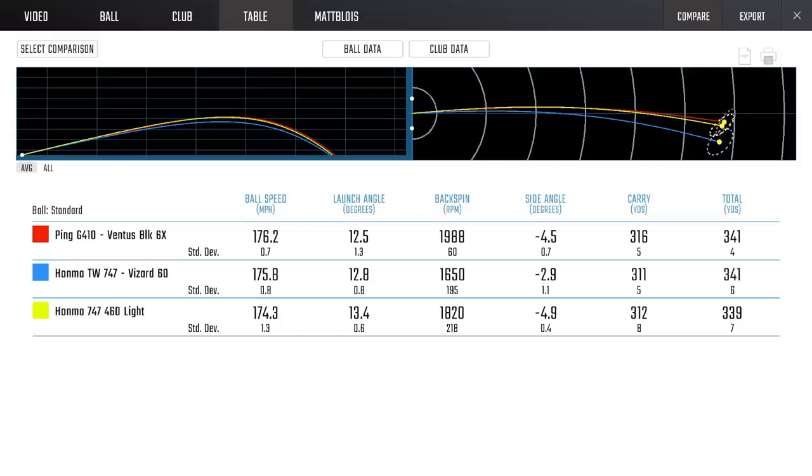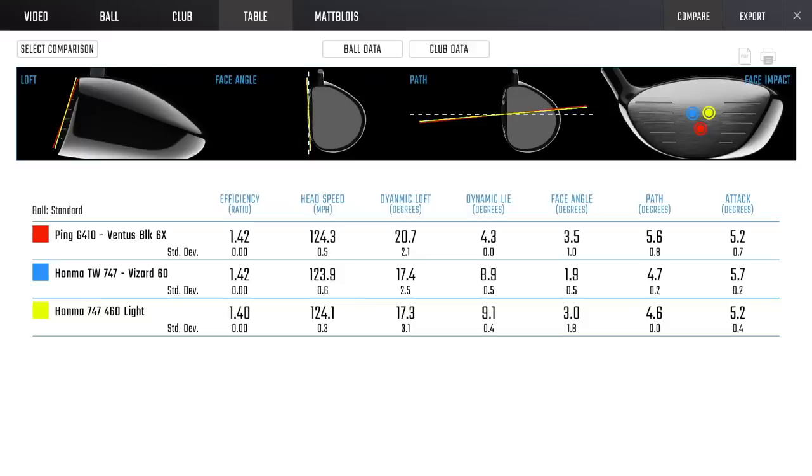We moved the weights around — we started with the comparable weight, then went back to the light one and saw some ball speed drop-off and additional face rotation. The lighter head weight also changed my strike pattern quite a bit. With the heavier head I was more centered; as the weight came off I shifted toward the heel section, which could actually help someone who heels it move the strike up toward the toe. The shaft at 4.3 degrees of torque is probably a little soft for me — the Ventus Black 6X is 3.1 degrees, quite a difference.